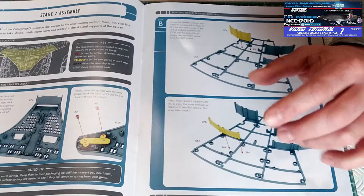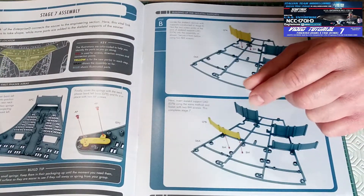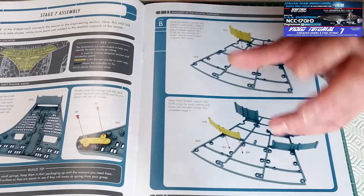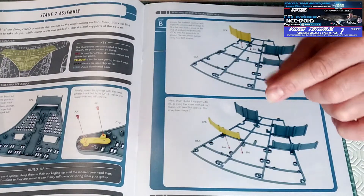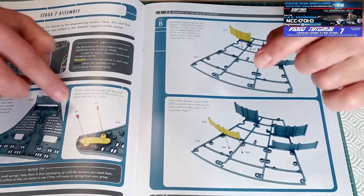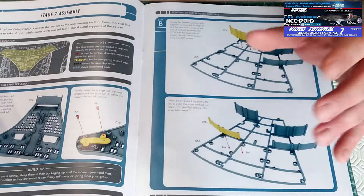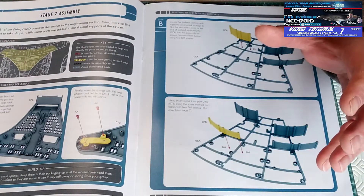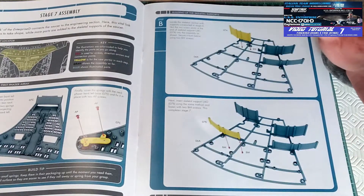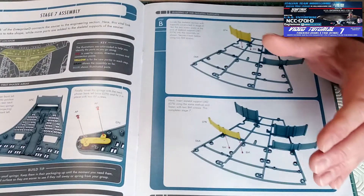Vi ricordo che il fascicolo, come indicazioni, indica le parti colorate in giallo come parte da montare — quindi il colore del pezzo sarà differente. Quando vedete che il pezzo è giallo, significa che in quel momento sta considerando il pezzo da montare, mentre vengono indicate in rosso le viti. Tutto il resto, quindi tutto quello in grigio, indica parti che per il momento non sono da montare o fasi successive di montaggio, quindi le potete tranquillamente trascurare.